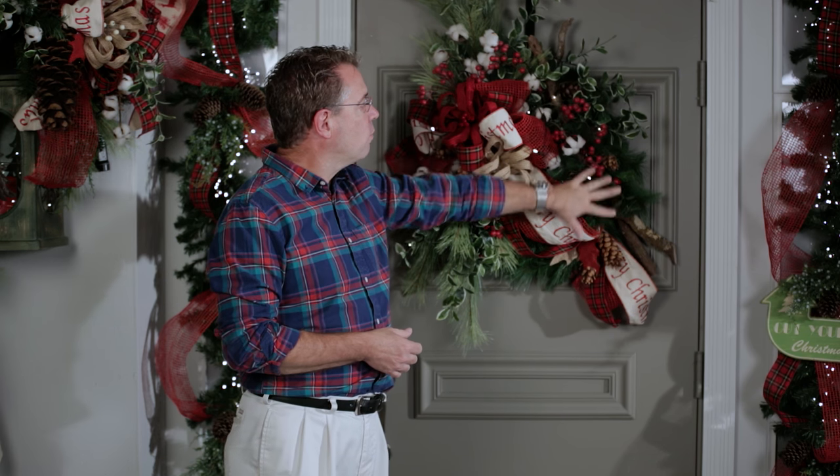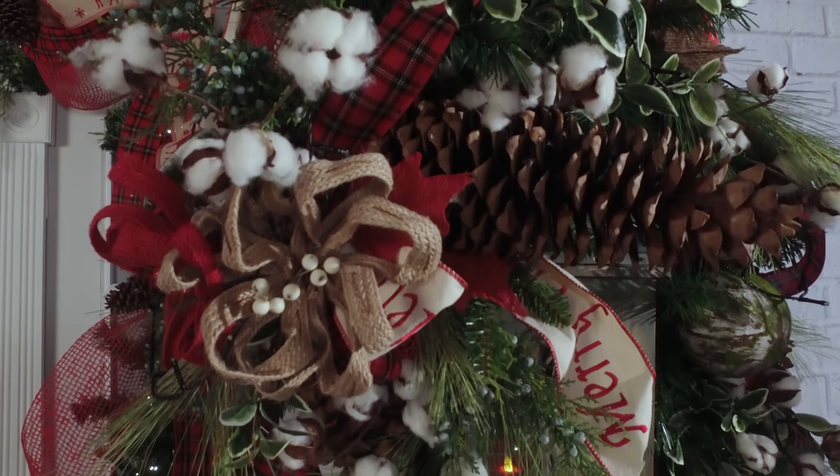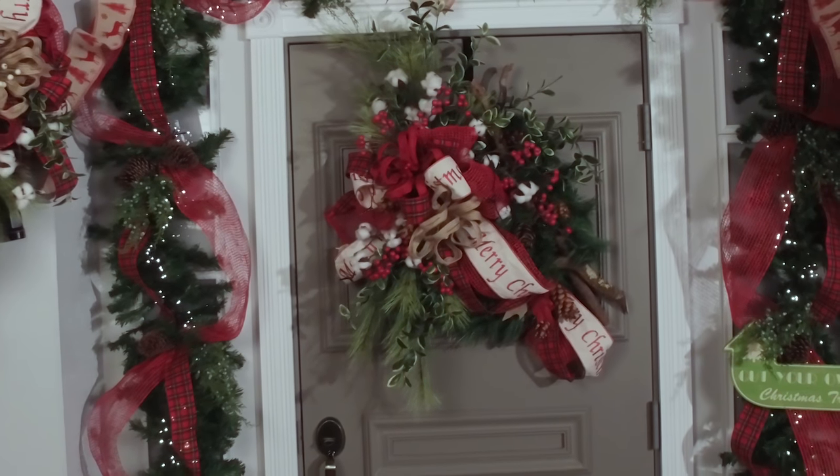Then mixing in various foliage groupings as well as preserved cotton stems, you've got this wonderful blend. Add in a few cones as you see here along with some cypress.